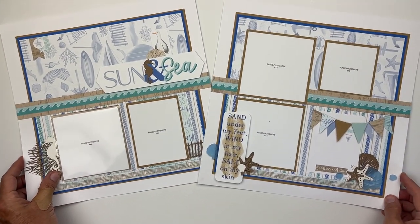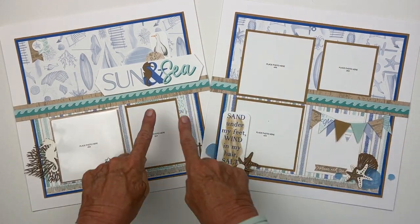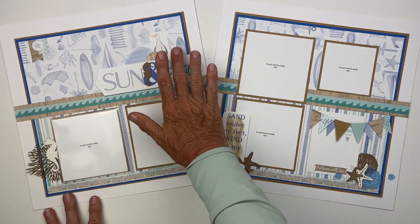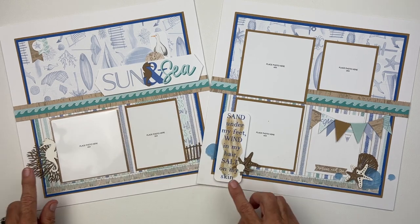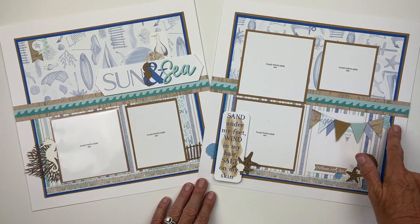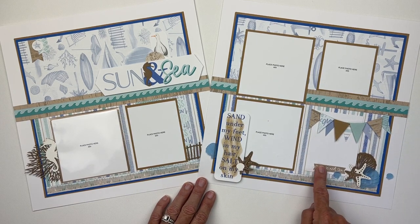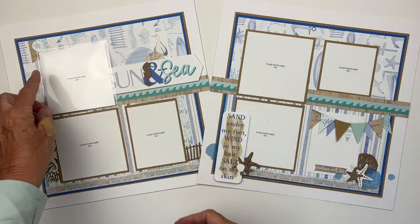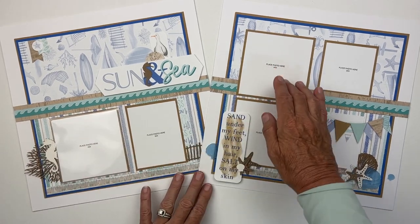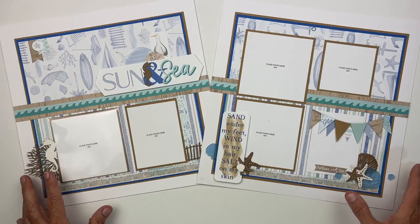Here we have another wonderful sea and ocean pattern with the periwinkle — I love that pattern so much. It has all of the icons but is a little bit busy, so I broke up the pattern with some zip strips and separated the title from the bottom half of the page. Adding stickers and making a few little banners out of both cardstock and pattern paper makes it feel whimsical and beachy.